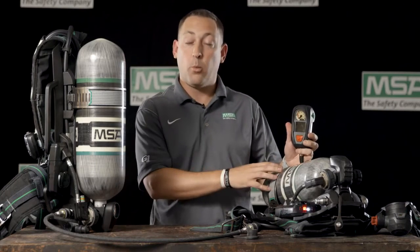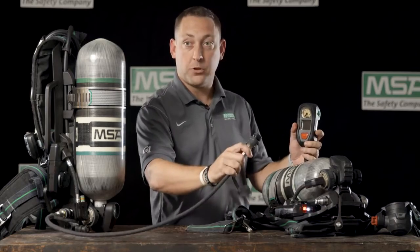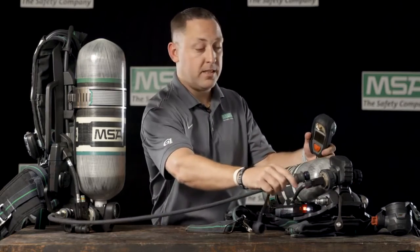As you can see, this SCBA is at 0 PSI and will be the one that we'll be donating air to. Taking the transfill hose and plugging into the UAC fitting here.